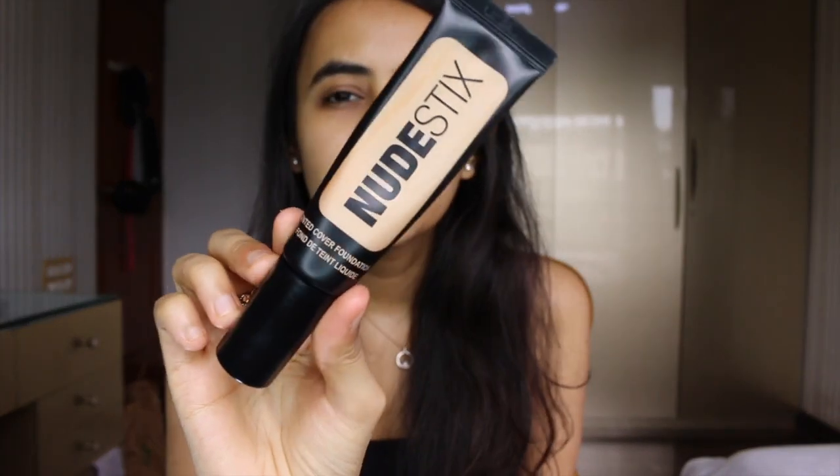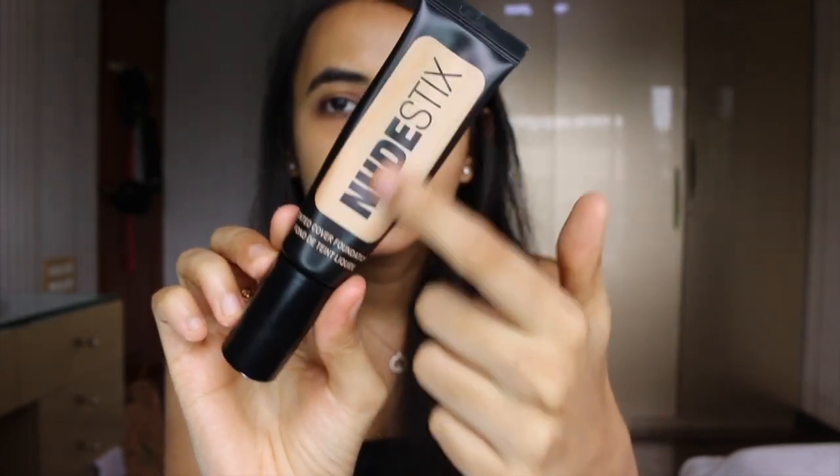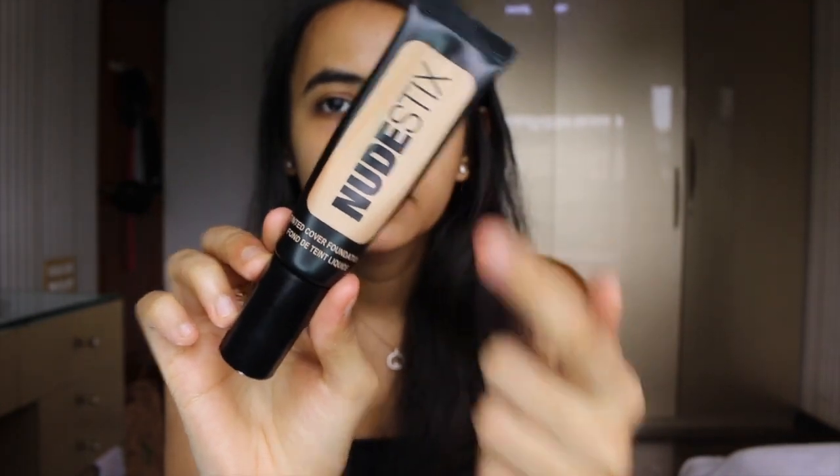Now that my skin is moisturized, let's move on to foundation. Today I'm going to be using this new product — the Sticks Tinted Cover Foundation. I got this on Sephora's website and I'm really excited to try it out because I've heard such good reviews. This is what the packaging looks like — it comes in a tin, and these tins can be repurposed for other uses too.